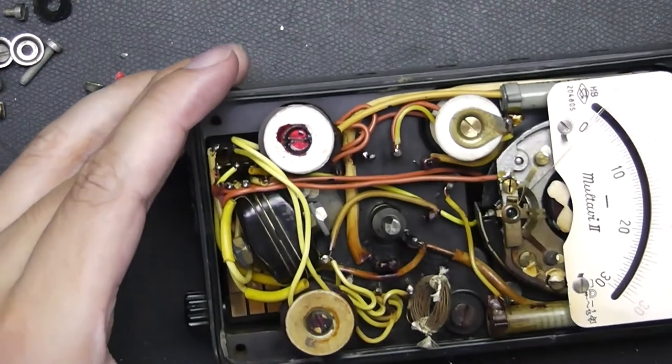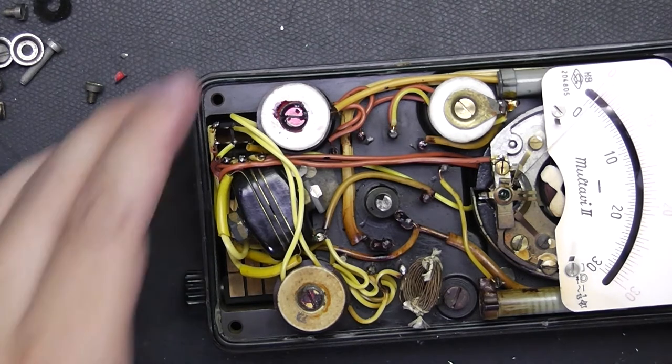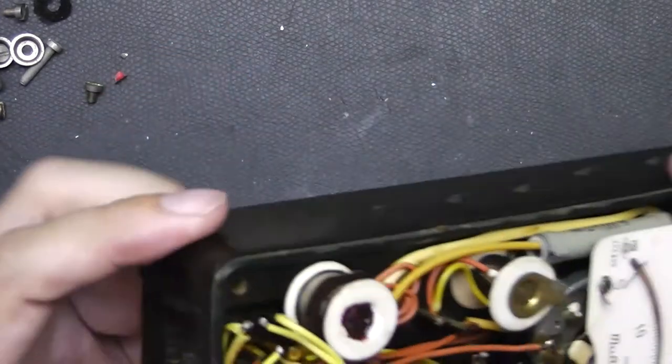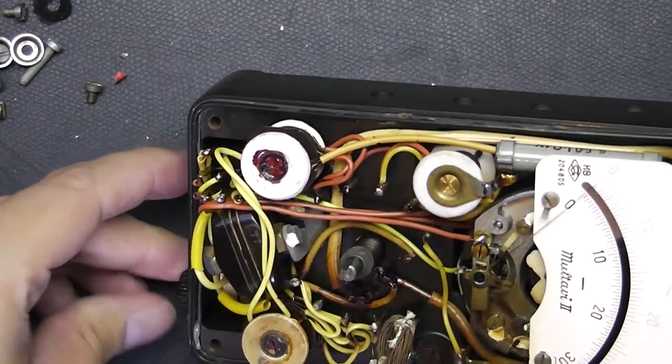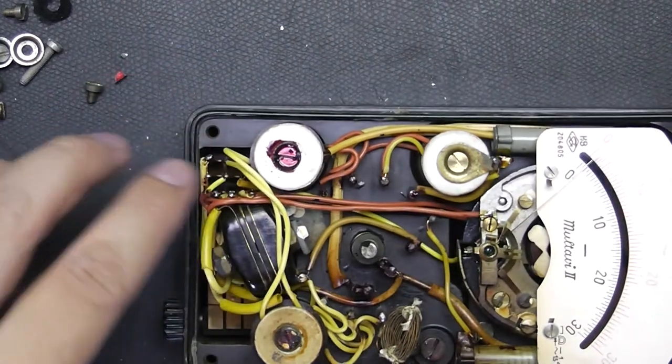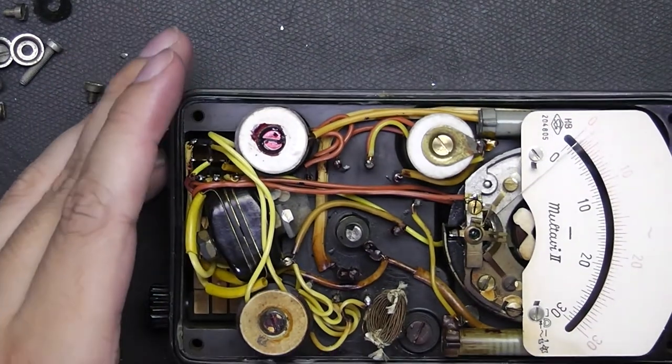On the other hand, if we have a maximum voltage range of 600 volts, that thing would be huge if it was selenium. Interesting. There aren't any markings on it, so your guess is as good as mine. If you have any idea what kind of rectifier this is, please write it in the comments — I would really appreciate it.